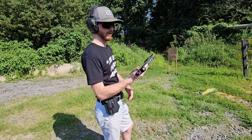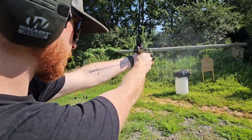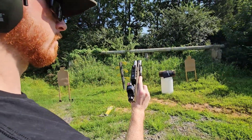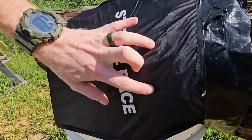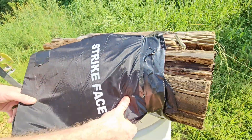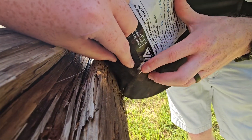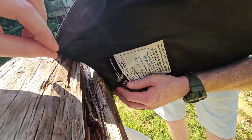Up next we got a 9mm out of a Glock 17, going hot. Alright, so we got a hit right here; this was our .22 up here. There's a little bit of a tear there, not much — it's not really bulging or anything out the back.